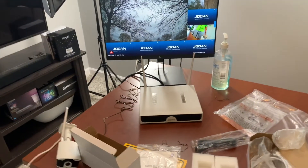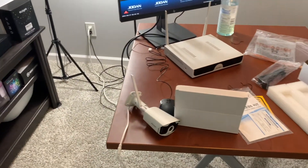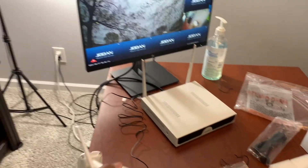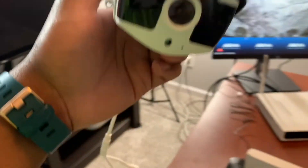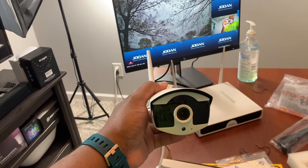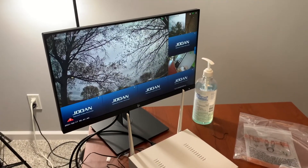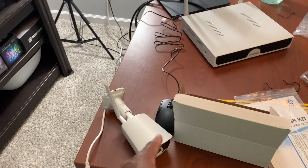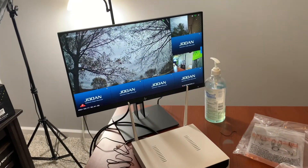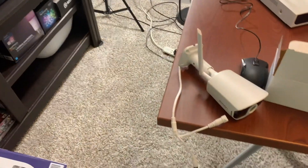Now, back to this system — I thought the lack of battery packs was a huge negative and I was going to give it a bad review. But I actually give this system a very high review because you're running a power cord to the camera, so it's like the best of both worlds. You get the wireless signal so you don't have to worry about running wires all over your attic and house. All you have to do is worry about one wire that goes to a power outlet near the camera.